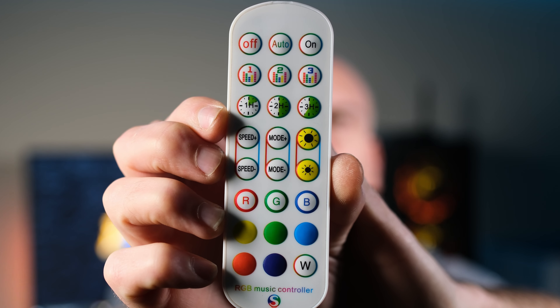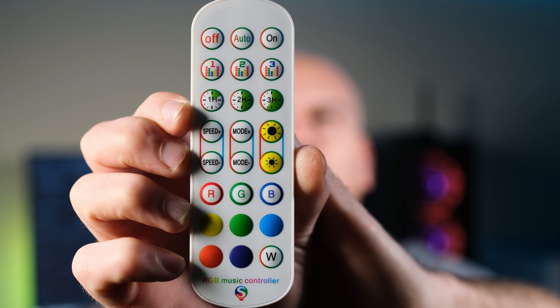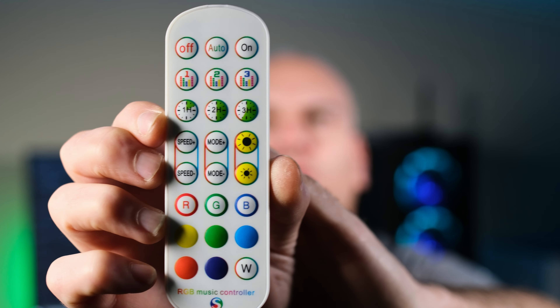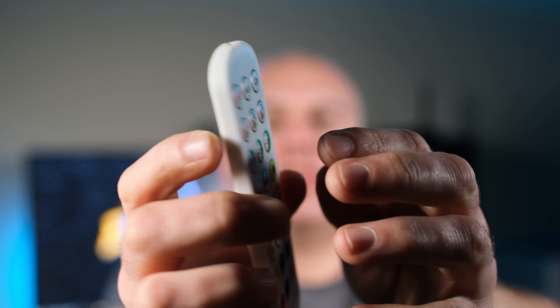We know this remote does require line of sight — so if I were off camera or faced the remote away, nothing happens no matter what button I press until I face it. Another function the remote control has is speed of transitions, brightness setting, and a timer — so if you want it to turn off after two hours, four hours, or six hours, all up to you.